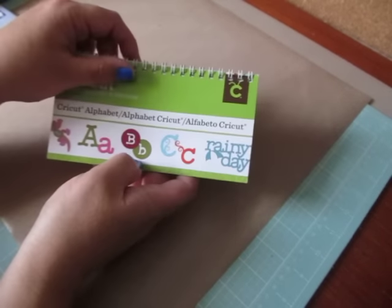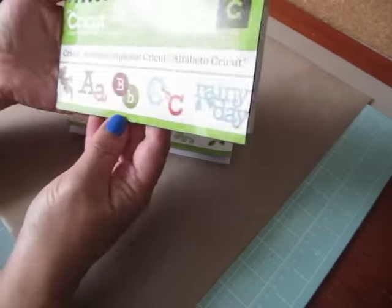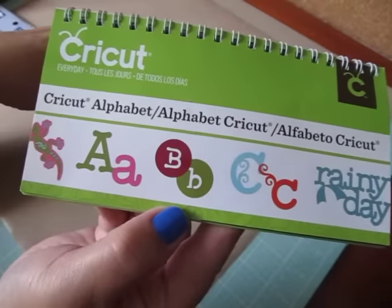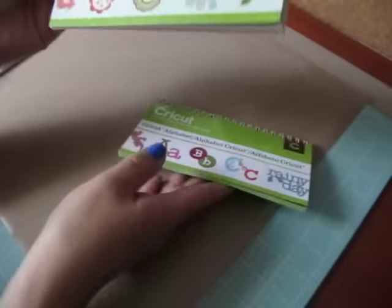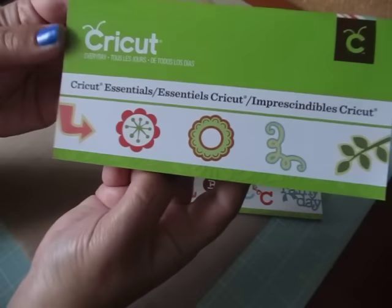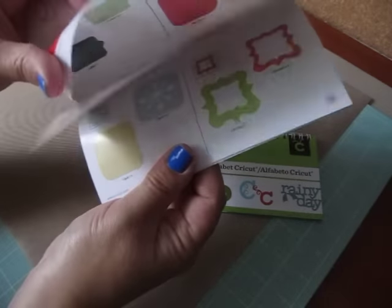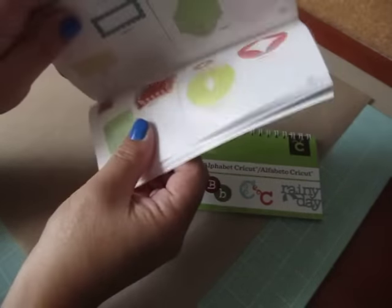Be sure to check out her channel for more inspiration. What I used for my sentiment was from the Cricut alphabet cartridge, and then my image I used from the Cricut Essentials cartridge — I used the Labels number five.